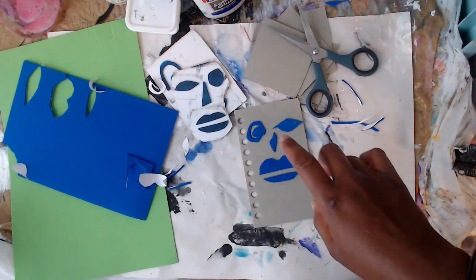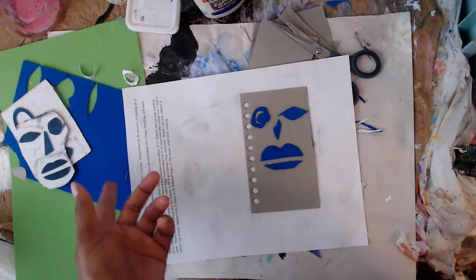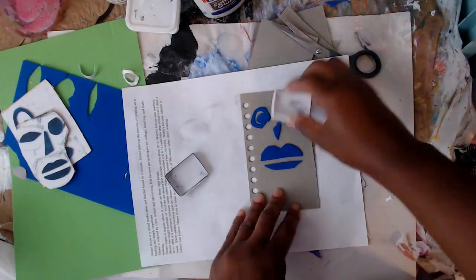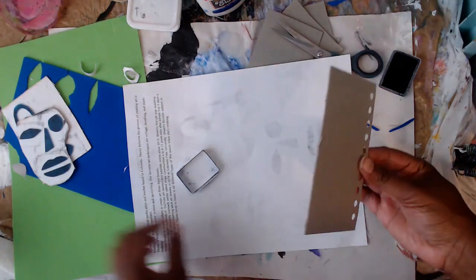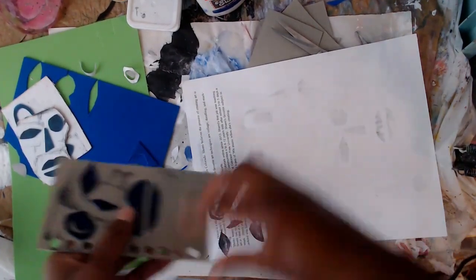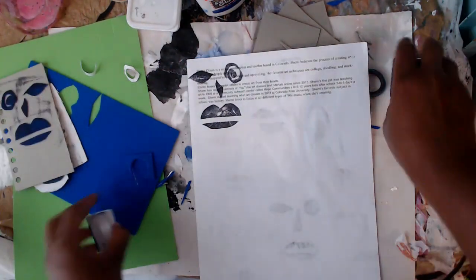I'm going to grab a piece of paper. These are the ones I stamped out before. We're going to try out this stamp — you can use paint, ink, or whatever you want. Even markers work really, really well. I love using markers and stamps with kids. Just load it up nice and even, press down, and look at that — you have a cool face stamp! That is so cool and original.